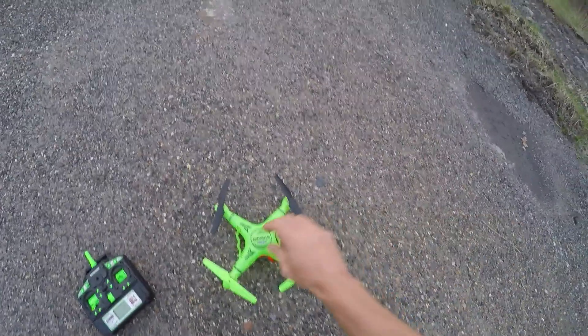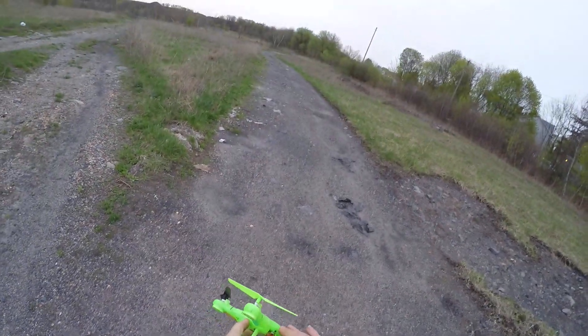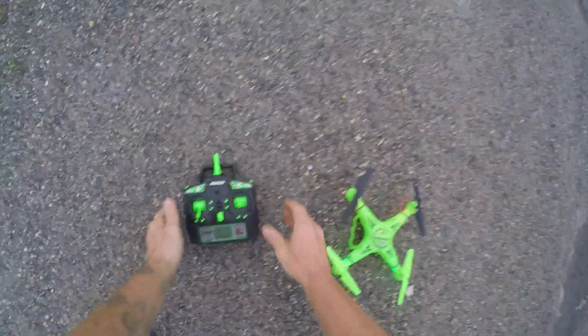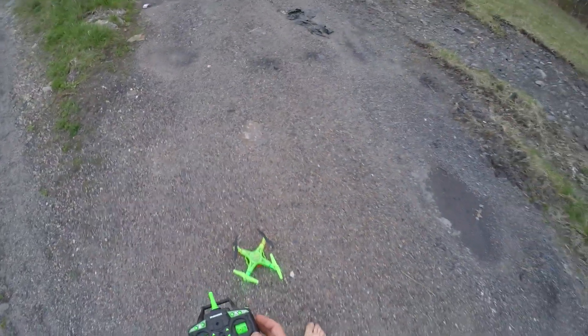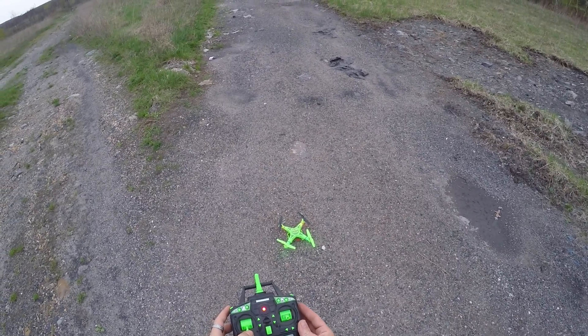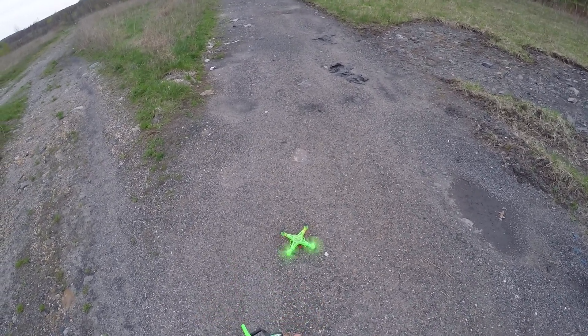We're going to give this a timed flight. This has a toggle on the back — smash that toggle. We got some lights, blinky blinky. Go ahead and turn this on. Up and down. Light goes steady. We're ready to go.